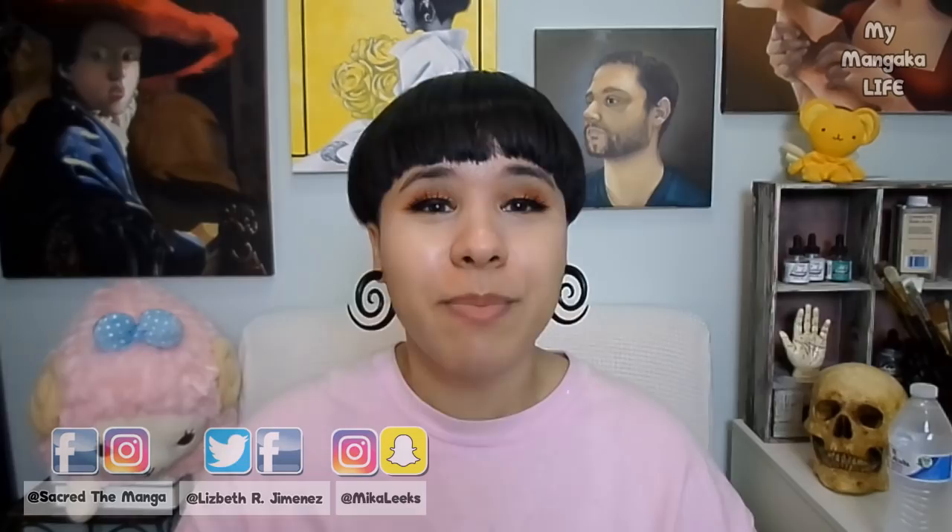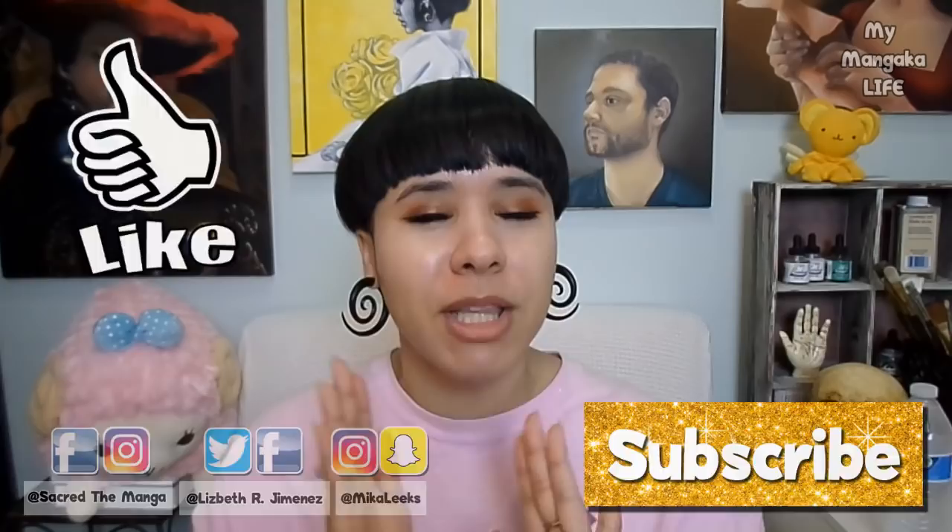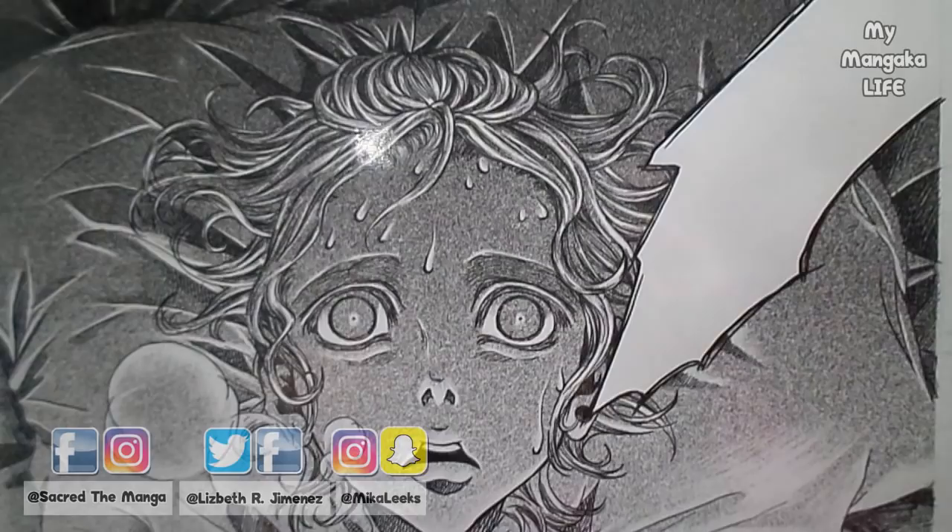Be sure to watch this video to the very end because there is so much information in this video that you will want to know. Be sure to give a big thumbs up if you enjoyed it and subscribe for more videos like this. Without further ado, let's get started.